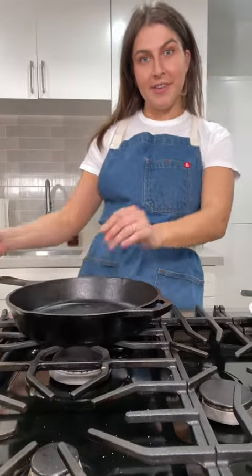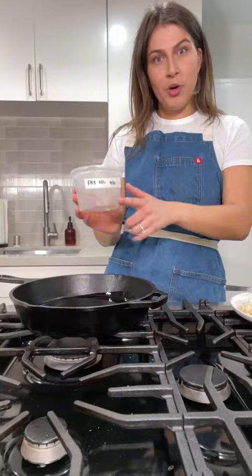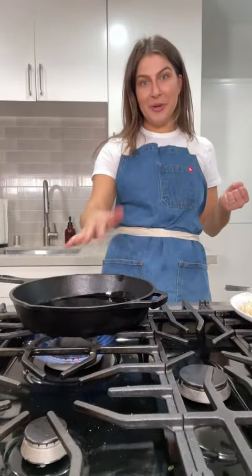I'm coming over here with my skillet. This is actually the same oil that I fried our tortilla strips in. So reduce, reuse, recycle. We're going to preheat that oil.